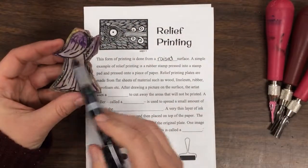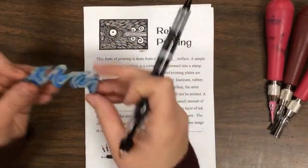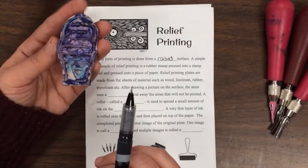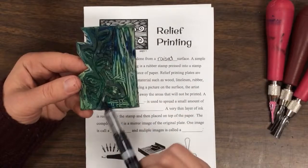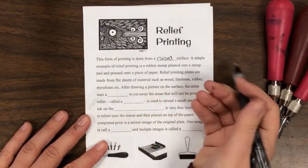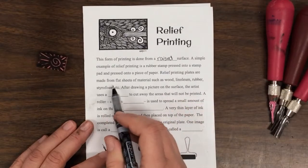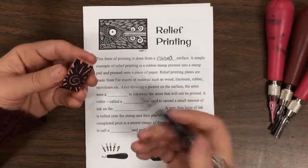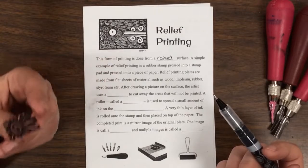Here are a couple of examples: a person with their arm up, a wave, an ice cream cone, a couple of flowers of different kinds, and some ivy — it looks like leaves. As you can see, a simple example of relief printing is a rubber stamp pressed onto a stamp pad. Relief printing plates are made from a flat sheet of materials such as wood, linoleum, rubber, or styrofoam. Now, you may have used styrofoam when you were younger, but now we're using a more durable material that you could use quite a bit — over and over — and when you're done, it can also be used as an eraser.